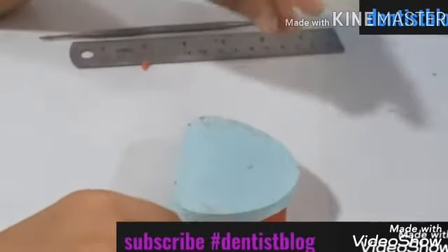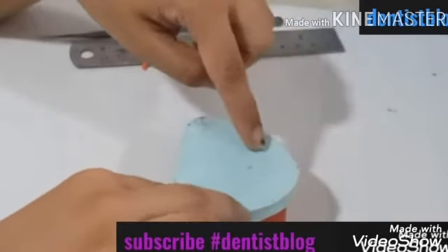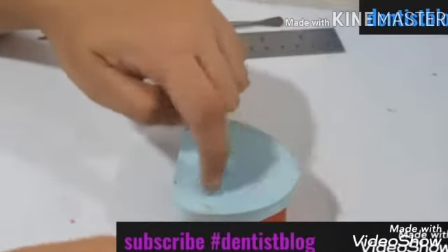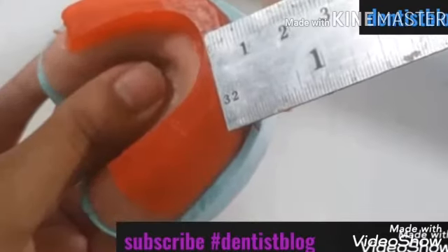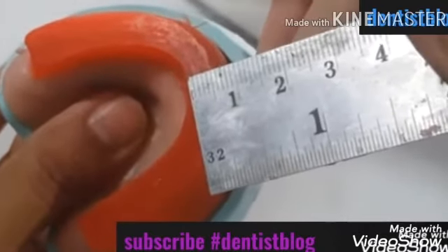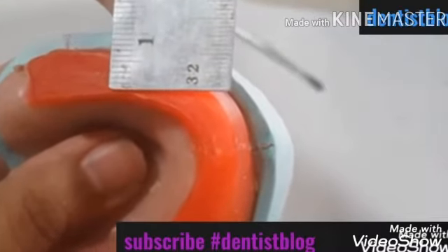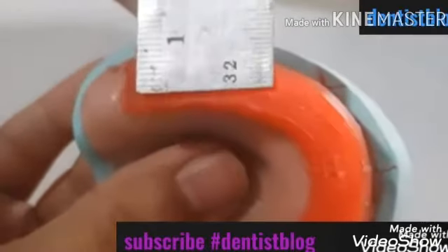Keep the rim on a flat surface and bring your eye to the level of the cast, and check if the occlusal surface is parallel to the flat surface. This will help us verify if the height is uniform throughout. Now checking the width: it's 6 mm anteriorly, 8 mm in the premolar region, and 10 mm in the molar region.